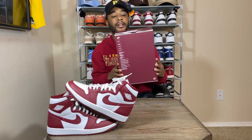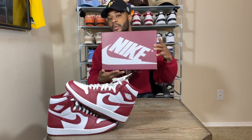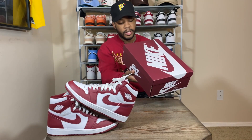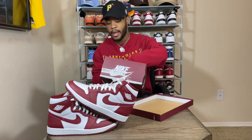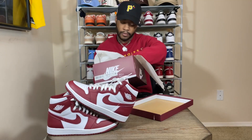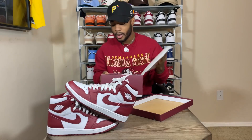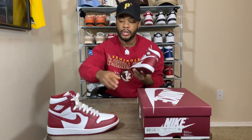So we got the box right here — this is an all-over burgundy color, or the Team Red color, all over the box with the white Nike logo around the entire box. The box reads Air Jordan 1 Retro High OG, colorway: white/team red. These do come with an extra set of laces in that Team Red color.